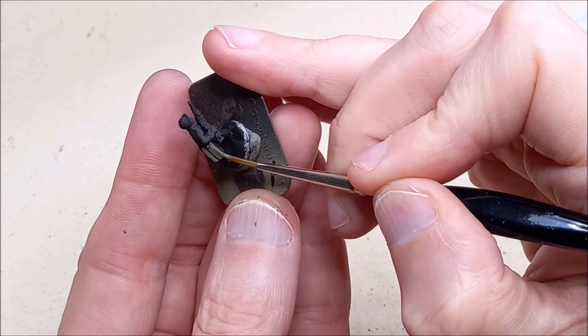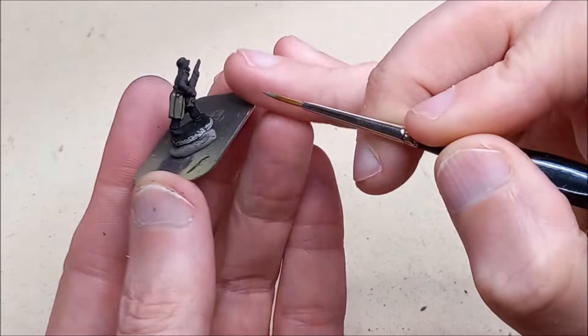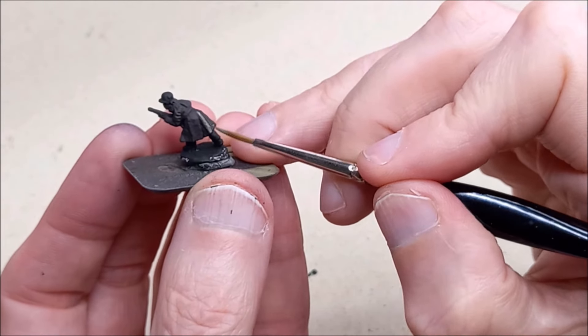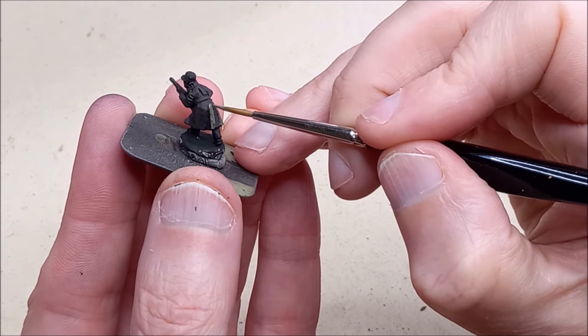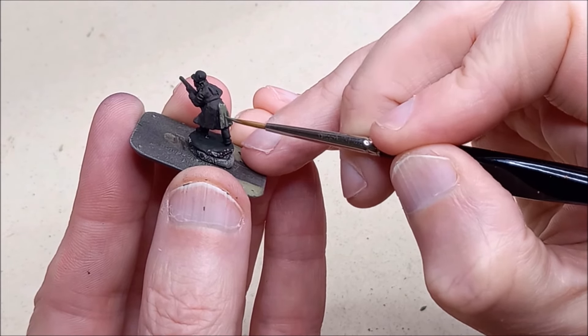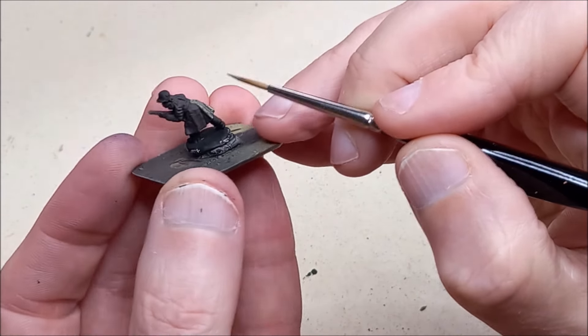I'm going to be using my usual German Camo Black Brown, but I'm also going to be using black. Black is going to be for the areas that are well, black, but also for grey and blue, because the German Camo Black Brown won't really work for the greys or the blues - it just doesn't look right. You need that deeper shade.